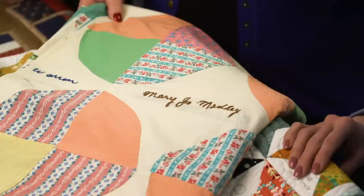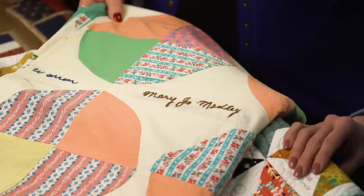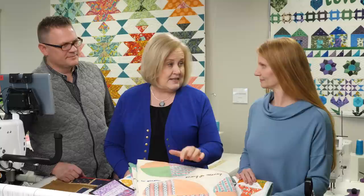The nice thing about the signature quilt is you could actually quilt over the top with cream thread and not take away from the label or name. In some quilts you just don't want to quilt over the top, so that's a nice option.